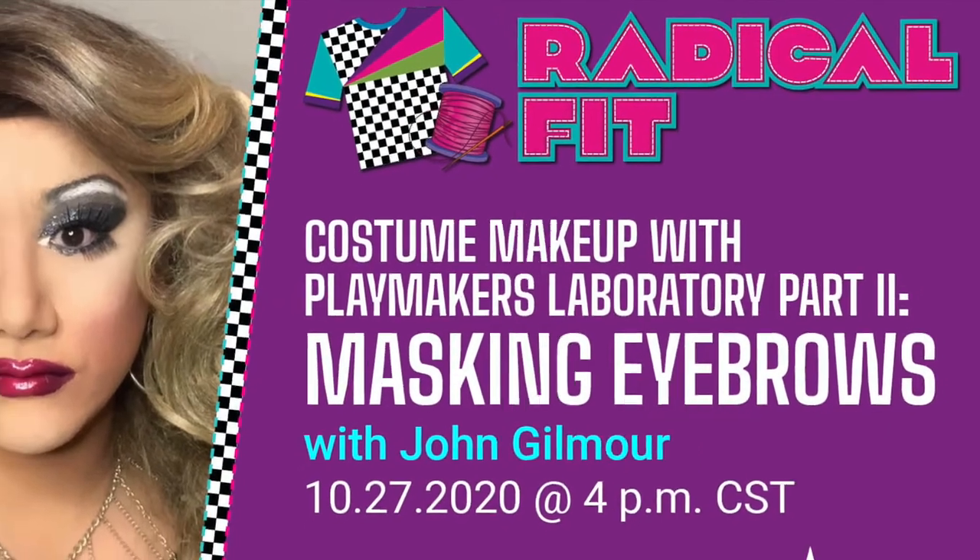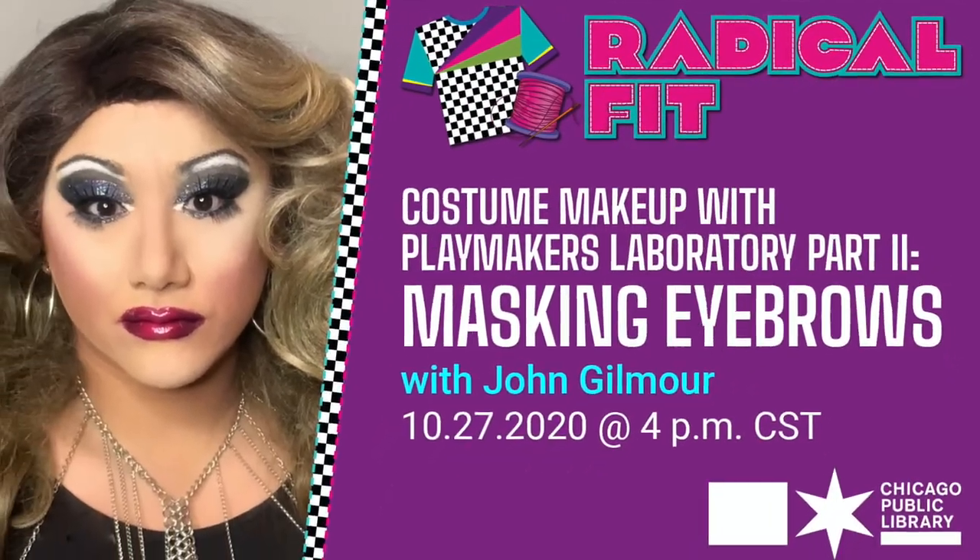I hope you enjoyed the video. Be sure to check out all the tutorials in the series, and if you create your own Halloween look, use the hashtag CPL Teens so we can see what you've done. Be sure to visit our friends from Playmakers Laboratory at playmakerslab.org. We'll see you next time.